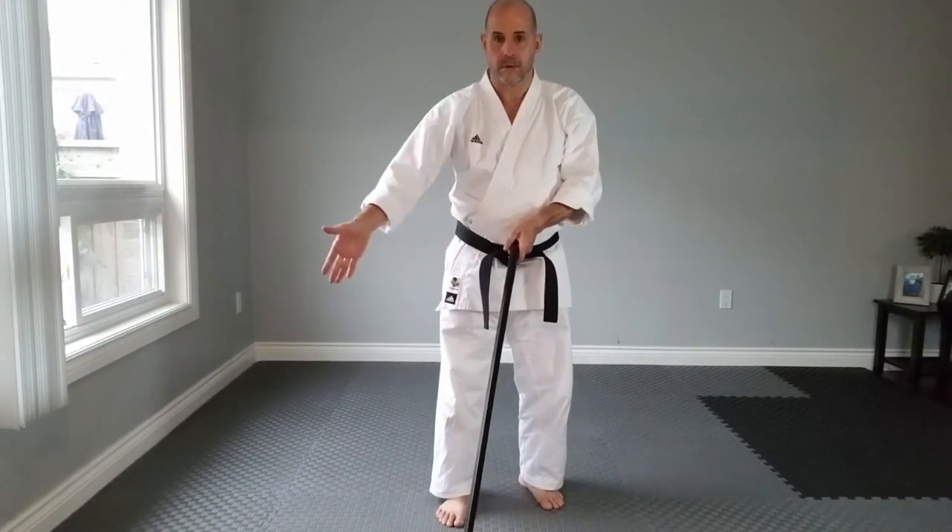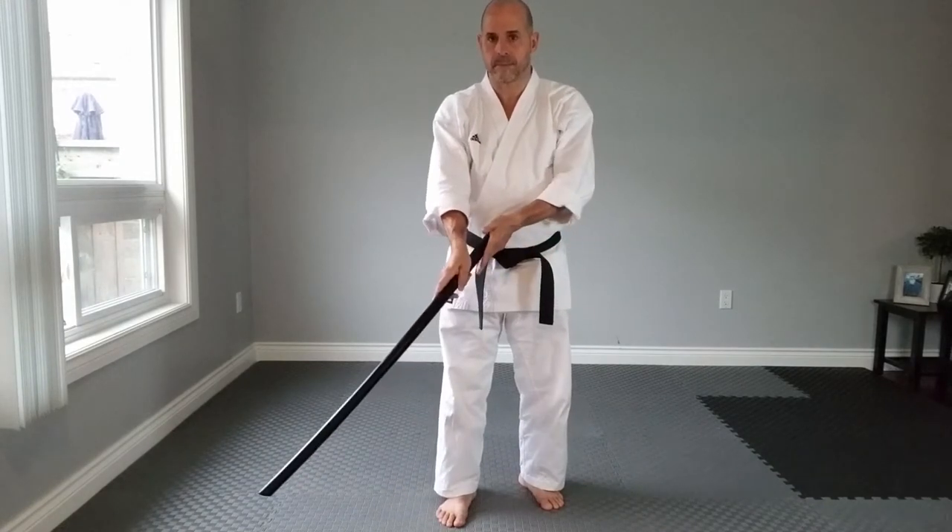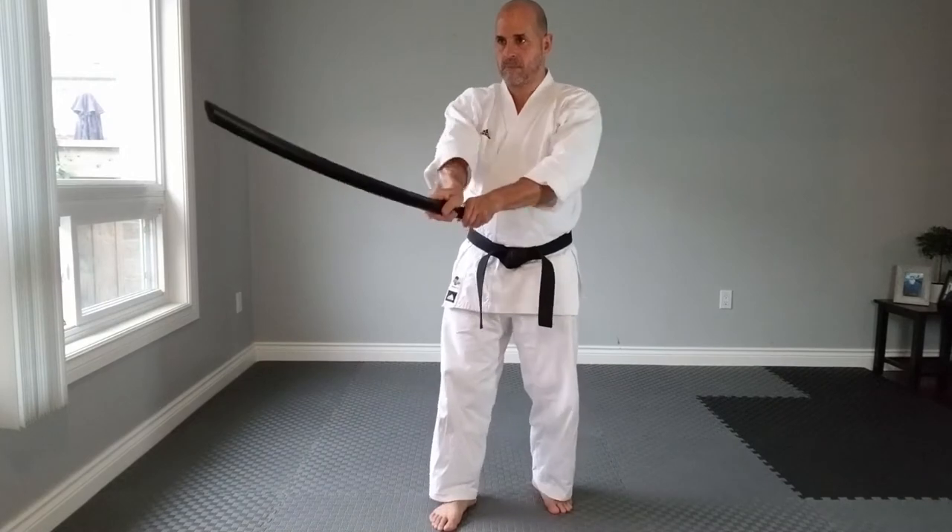Both hands go on top of the blocking. Then you kind of squeeze both hands against each other.